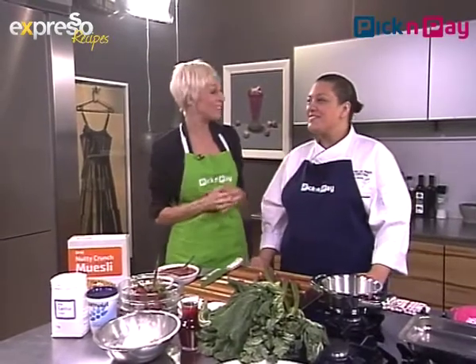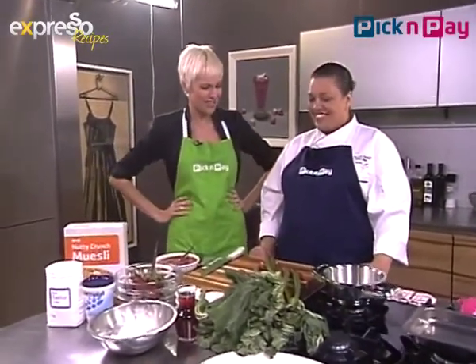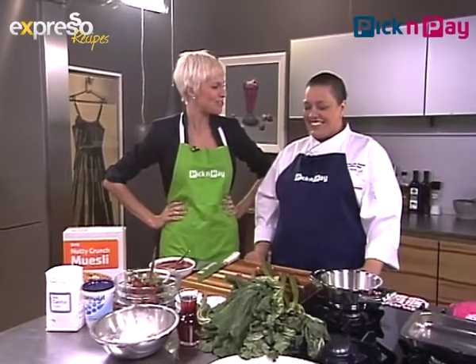I'm joined this morning by Malika. You've joined us before from the Cape Grace — the executive chef. I'm putting you to work today and giving you a bit of a challenge here. What do you do with rhubarb?